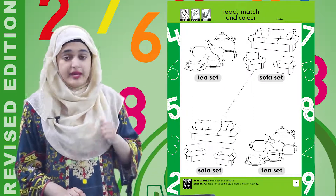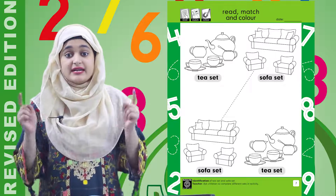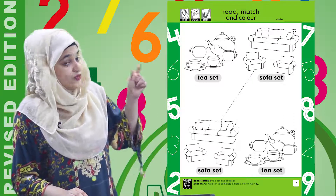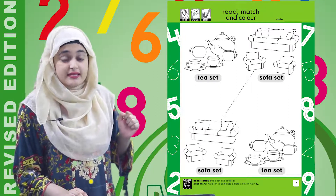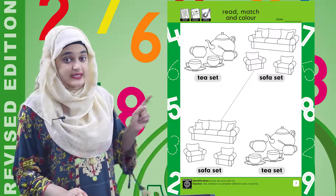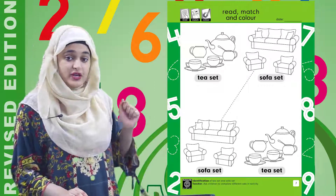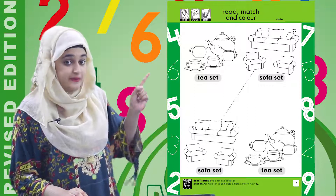Now what we have to do? We have to match them — we have to match the same sets together. As you can see, there is an example given for you. This sofa set is matched with that one because they are the same. A sofa set can only be matched with a sofa set. You have to trace this line which has matched them.